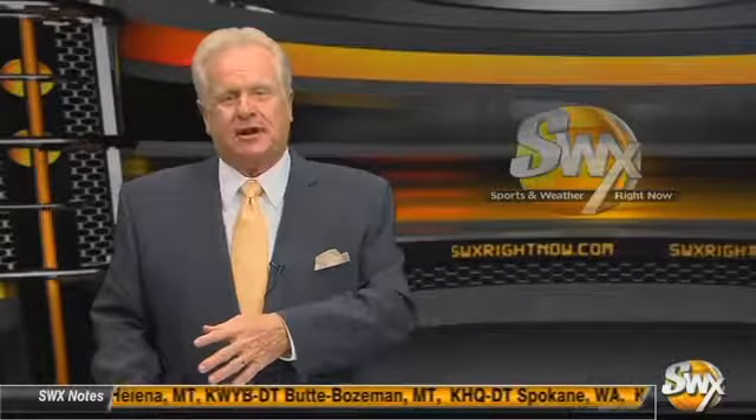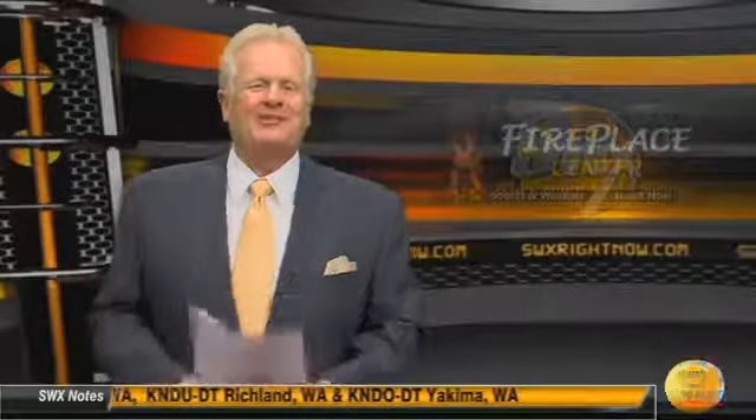Bob Ames is still at the Yellowstone Country Club. He left to go to Briarwood, then came back as the head pro at Yellowstone Country Club. He's still there today. He's a great guy. Glad to bring you this week's edition of Throwback Thursday.